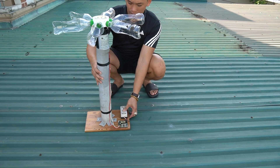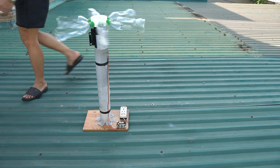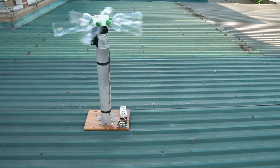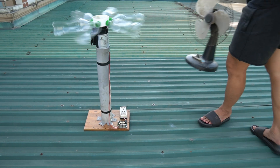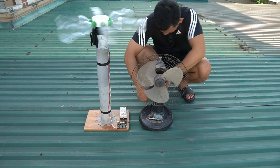Everything is ready. Now let's bring our homemade wind generator up to the rooftop, where the wind is strong and free. Once it catches the breeze, it starts spinning and the light turns on. Clean energy, made by hand, right at home. This is the power of creativity.